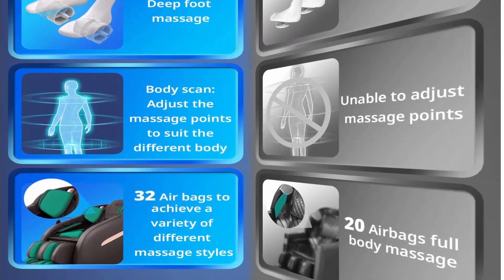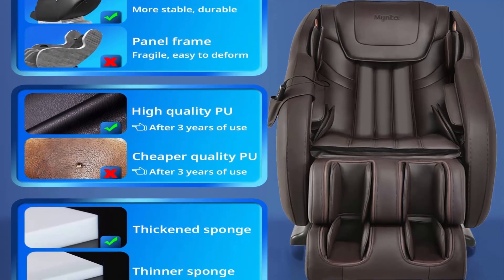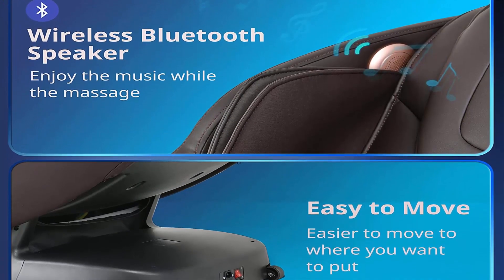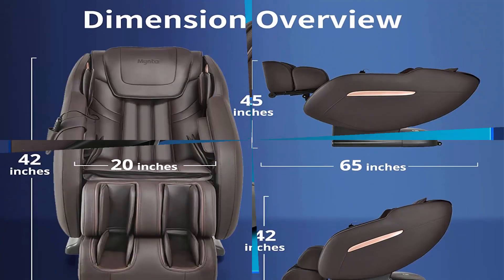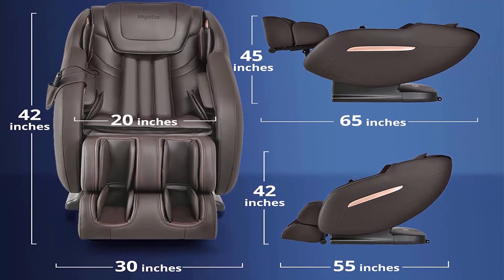Seven massage modes with customizable options — one button to choose your preferred mode: neck and shoulder, waist and hips, tie stretch, for him, for her, for senior, and rest and sleep. Use the remote to set rollers and airbags at your preferred speed and strength across three levels to target your desired spots.